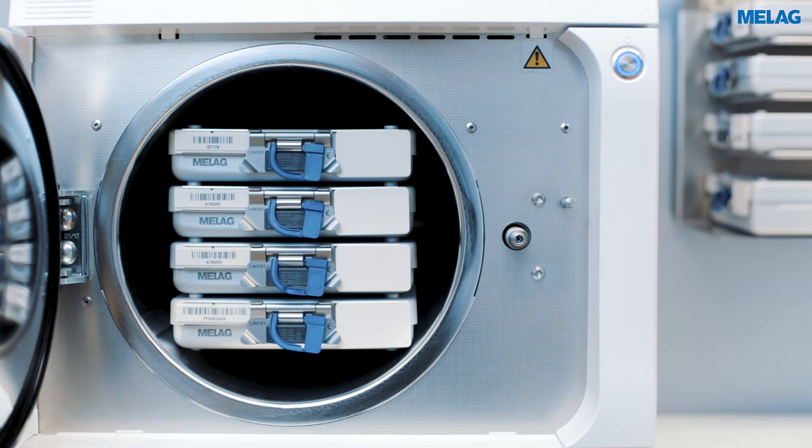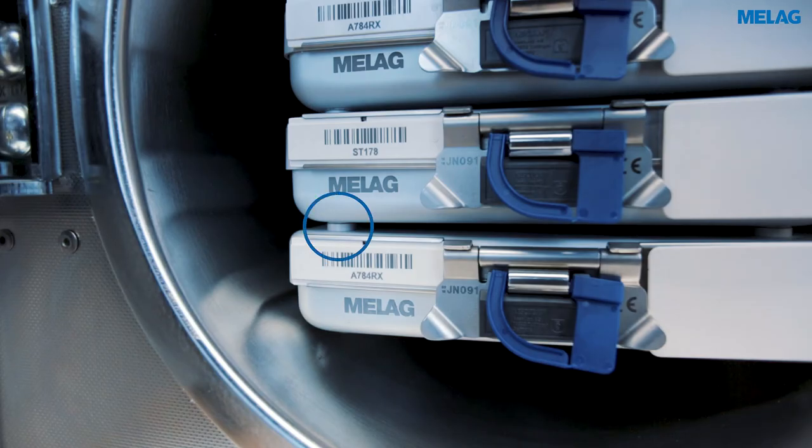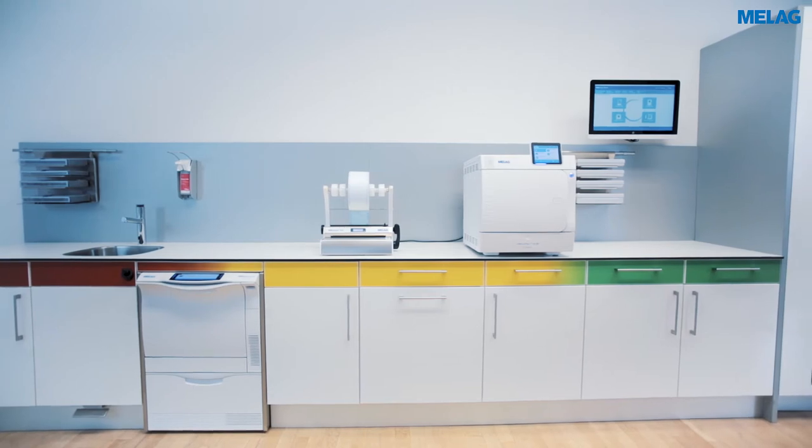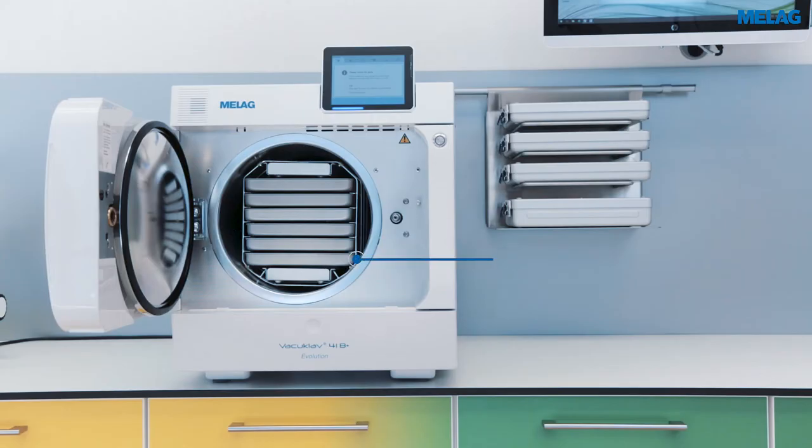Without a mount, the stacking feet guarantee successful steam penetration. The E plus mount for up to eight trays allows the sterilization of a large number of wrapped and unwrapped individual instruments.